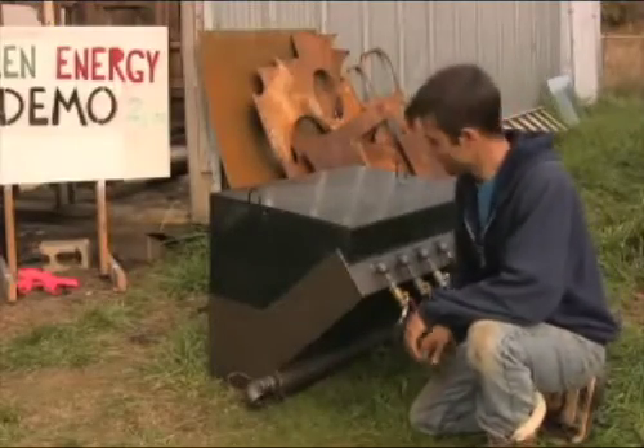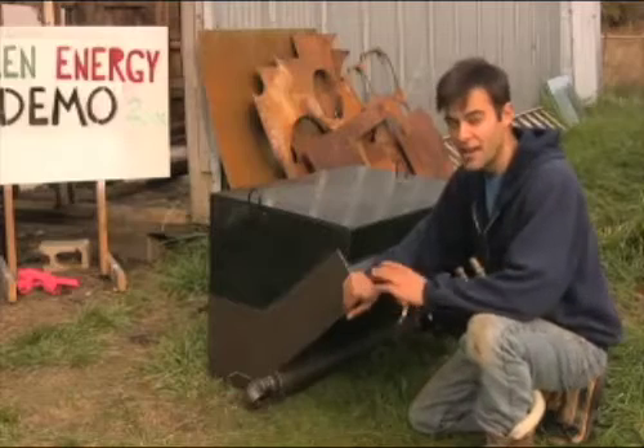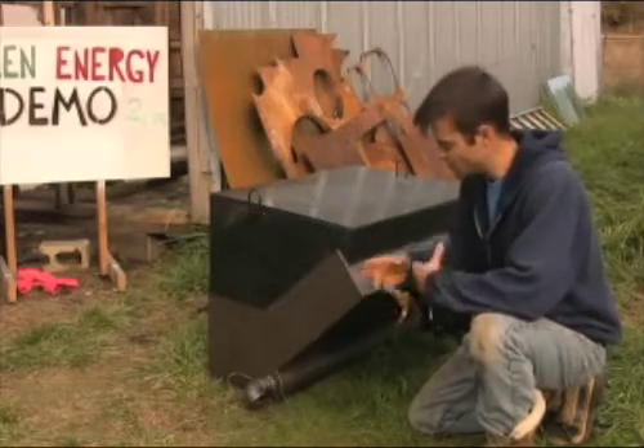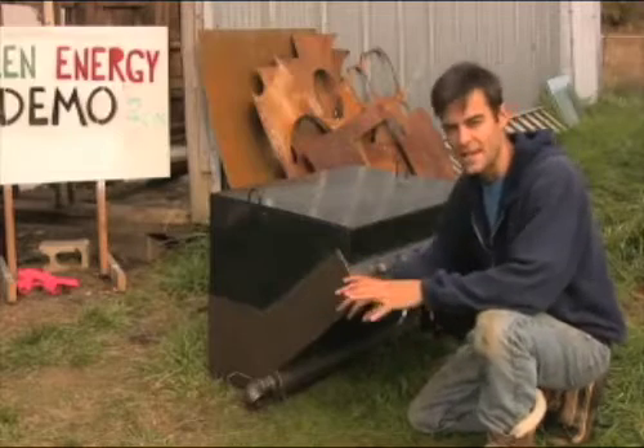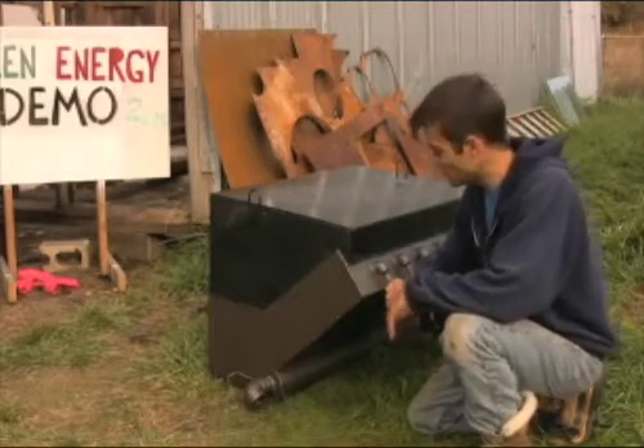Hey everybody, I'd like you to meet somebody. Meet Abe. Abe is my entire approach to gasification — after looking through all the books, all the different prototypes, and everything, this is kind of what I came to. And as you can see, it's quite a bit different looking.